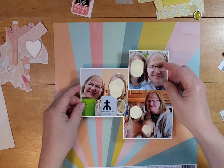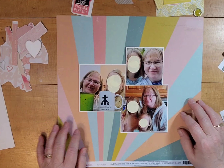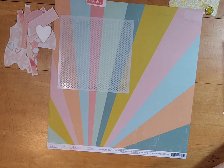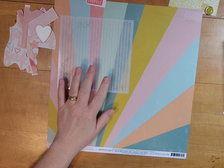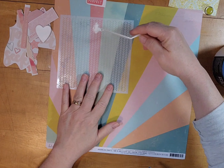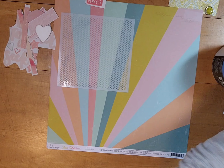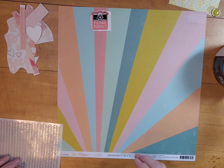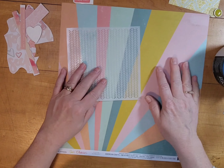I went through my color bins and started pulling out pieces that I'm going to scatter around here. I was also showing you that I had backed the photo block in some scrap cardstocks to lift it up. Here I'm using the herringbone stencil from Simple Stories. I really like this stencil — it's one of my favorites.